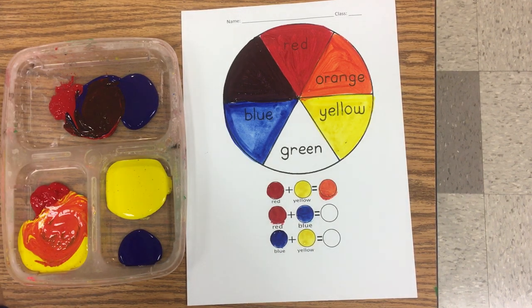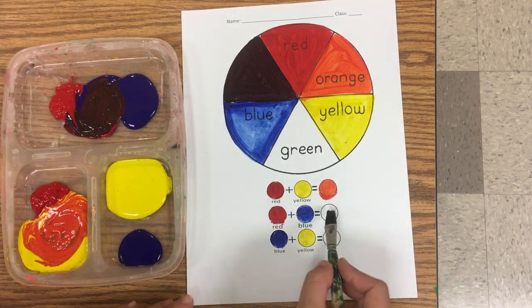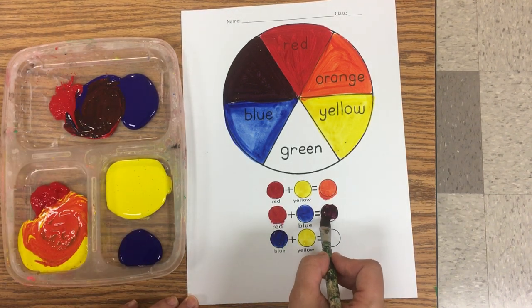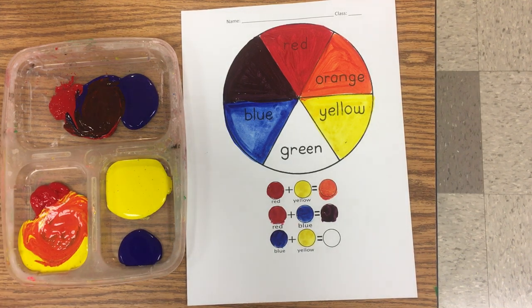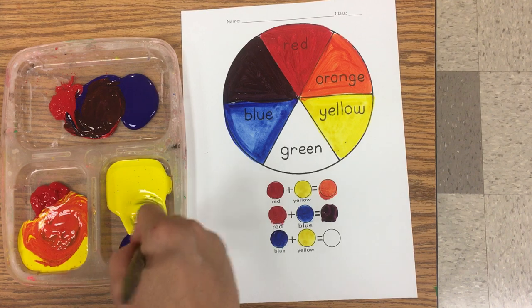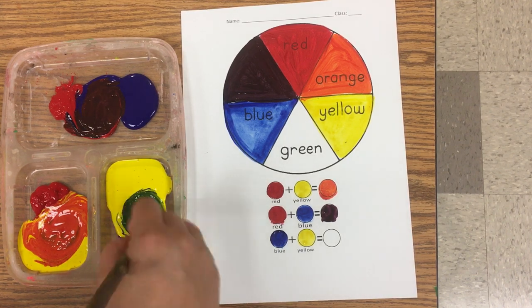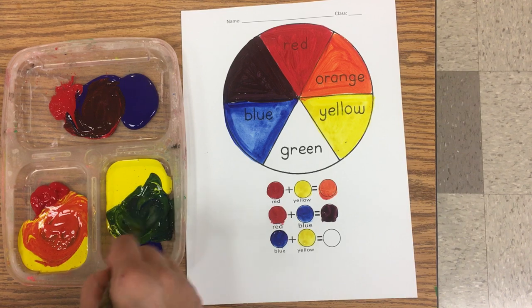And I'm going to clean my brush. Oops, what did I forget? Blue and yellow make what color? Blue and yellow make green. Again, I'm going to want to use more of the yellow than I use of the blue.